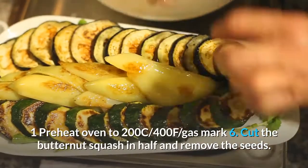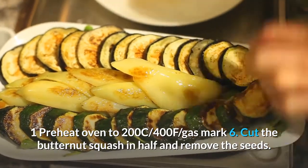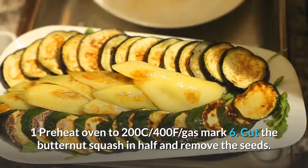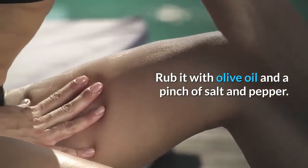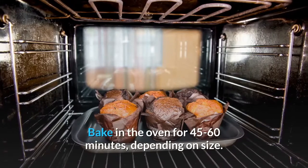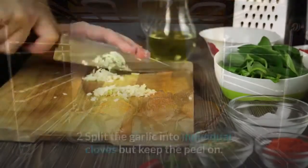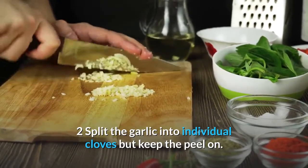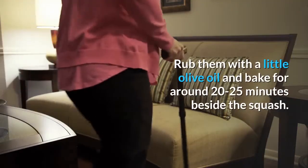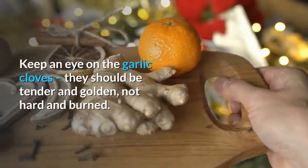Preheat oven to 200°C / 400°F / gas mark 6. Cut the butternut squash in half, remove the seeds, rub with olive oil and a pinch of salt and pepper, and bake for 45 to 60 minutes depending on size. Split the garlic into individual cloves but keep the peel on, rub with a little olive oil and bake for around 20 to 25 minutes beside the squash. Keep an eye on the garlic cloves — they should be tender and golden, not hard and burned.